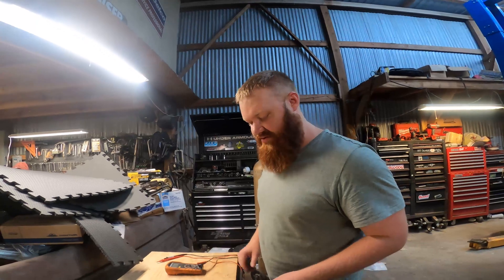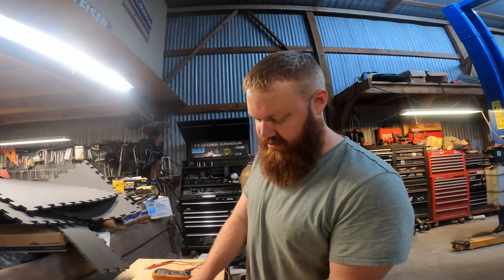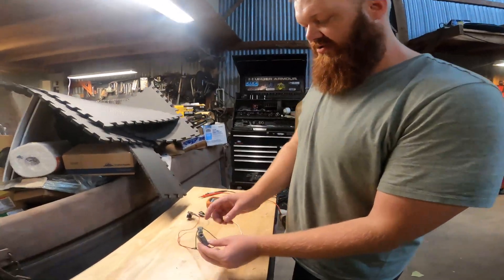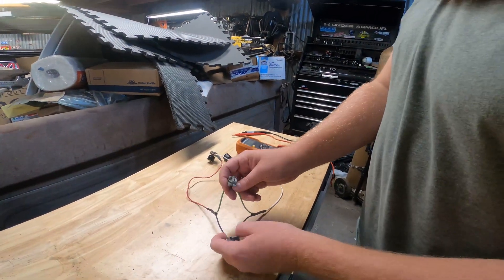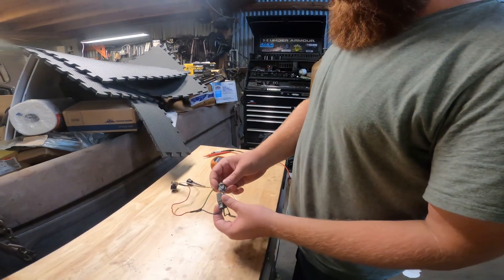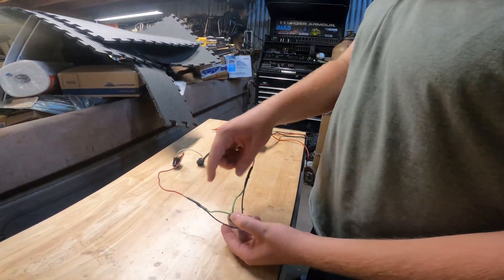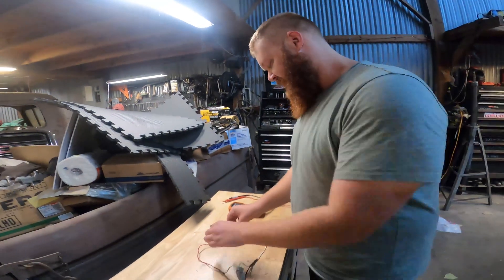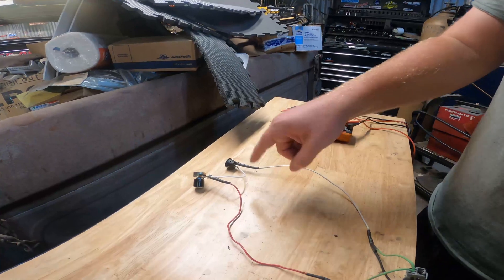So you can just drop this whole thing in with the existing connections without having to modify anything. If you want to remove it and go back to stock, there's no problems. Essentially what we have here is the connection with the thermistor back to the computer is using these pin outs. We just went on eBay and bought a male and female variant of this pin setup and we have trimmed them and soldered them. So when they're connected together, this is just making it so this connection stays just like it is in the truck.